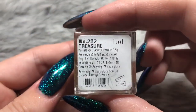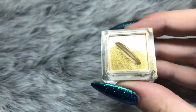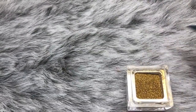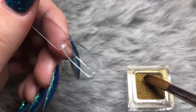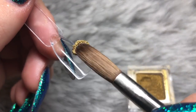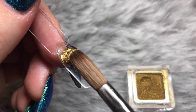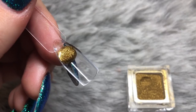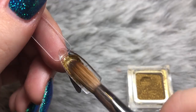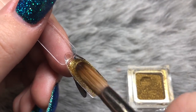The next color is my favorite — 282, Treasure. This is the perfect name; it is an absolutely stunning bright gold. It is so creamy to apply, picks up beautifully, and it's so compact and full of sparkle and shimmer. It applies fully opaque with one bead. I would say it's a slightly thicker consistency compared to the other Moira acrylic colors I've tried so far.